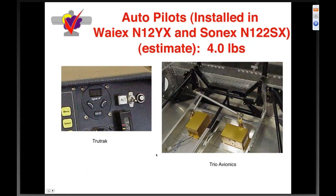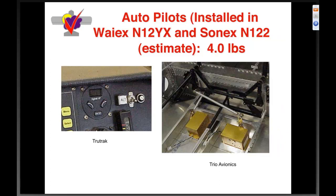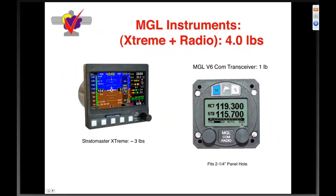Autopilots cost you weight — the TruTrak Trio and the Dynon system are both installed in our prototypes at about four pounds with servos and everything. MGL instruments — in my opinion the best game in town. We use them in all our planes now. About four pounds between the full Stratomaster Extreme and the radio combined. Technology continues to help us in the weight department enormously.